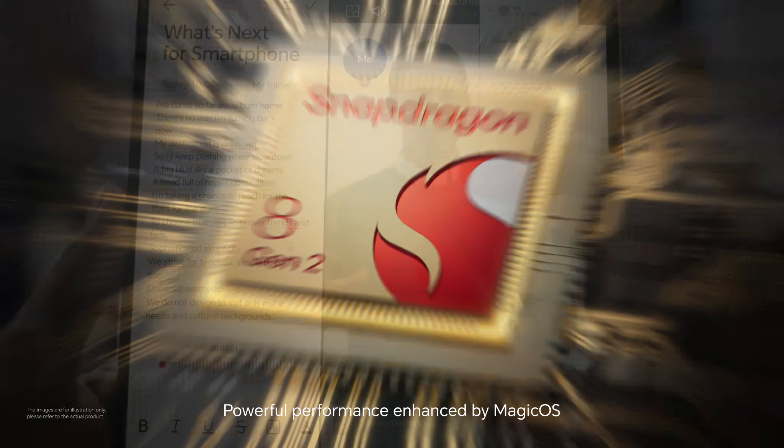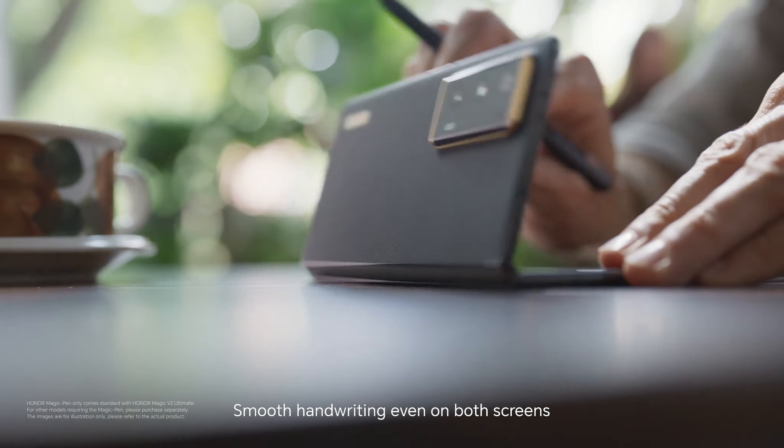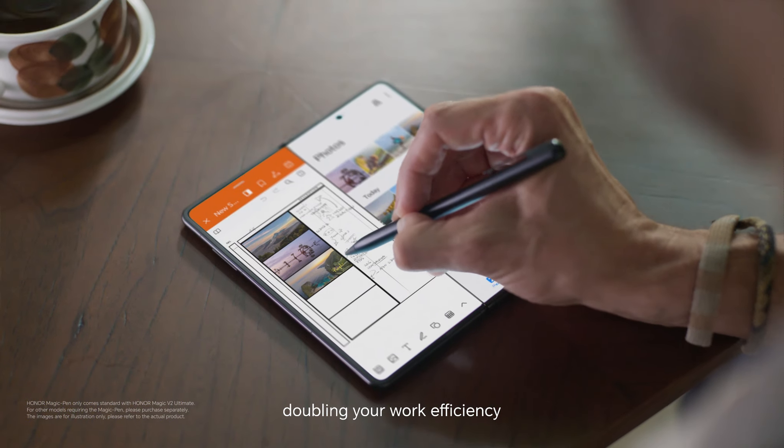Powerful performance enhanced by Magic OS. Smooth handwriting even on both screens, doubling your work efficiency.